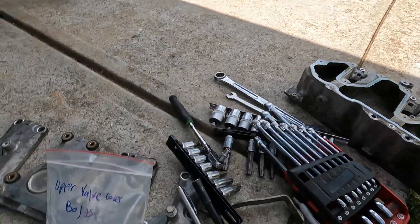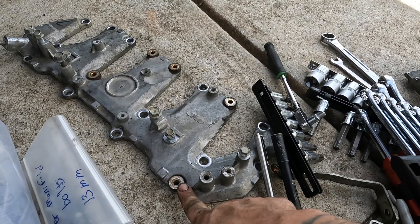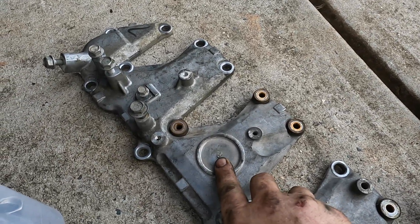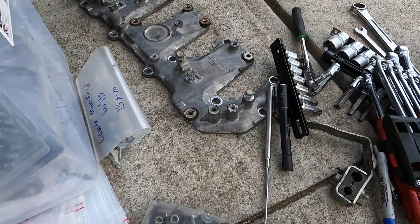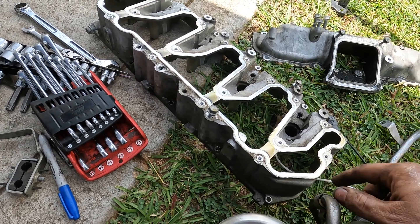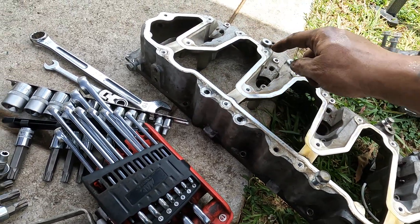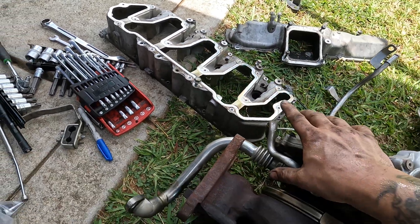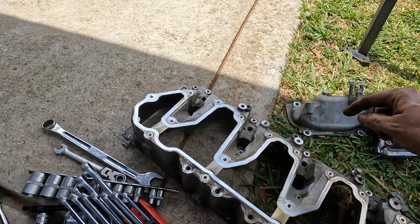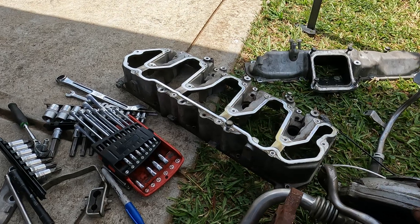Here are your valve covers - this is your upper valve cover right here and they're all 5 millimeter allen heads. The valve covers are marked left and right from the center location. The uppers have grommets on them and the lowers do not. On the uppers you're going to have approximately 18 bolts, and the lowers will have about 17 to 18 bolts as well.